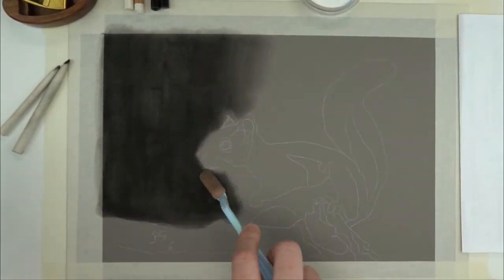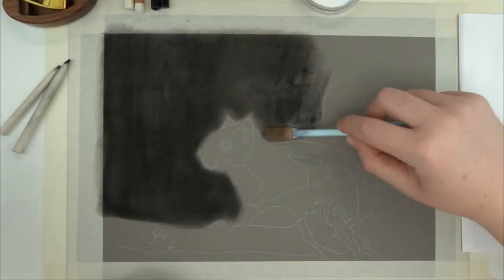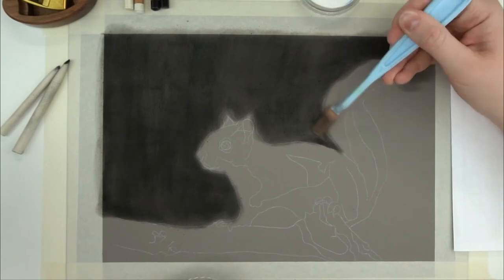As always I use pan pastels for my under layer. I'm only using the black and white pens of course. And for the details I'll be using black and white pencils from different brands, but more about that when I get there. Let's first start with my under layer.